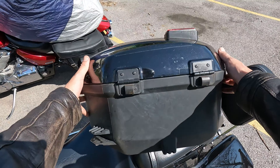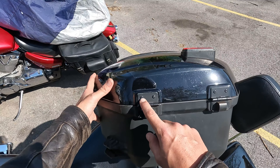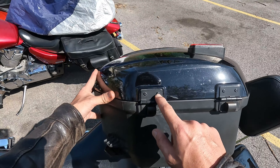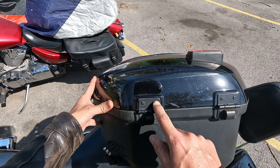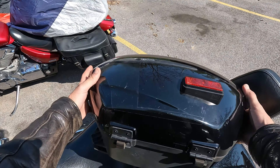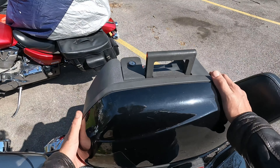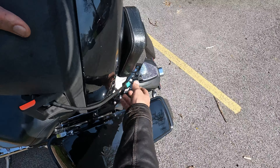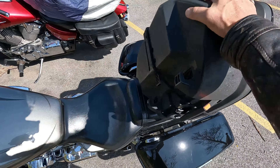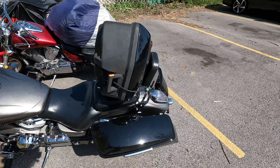I just realized that on this model — and if you own one of these you may want to know this — some of them had allen bits so you could take these off, but these are rivets you'd have to drill out just to get this cover off, which sucks. So I'm packing this big thing on the back and we're going to get it out to my brother's and see what he can do.